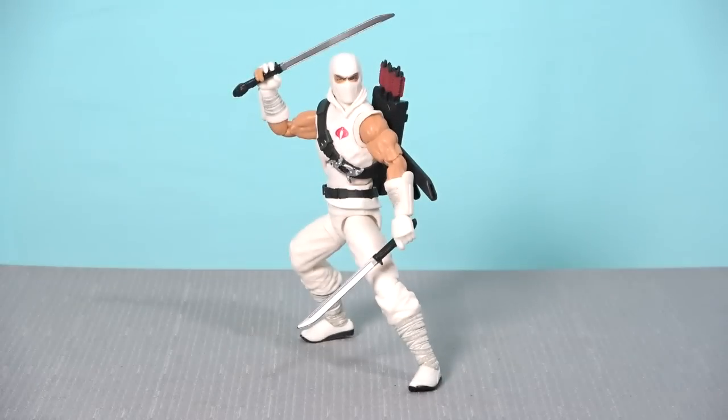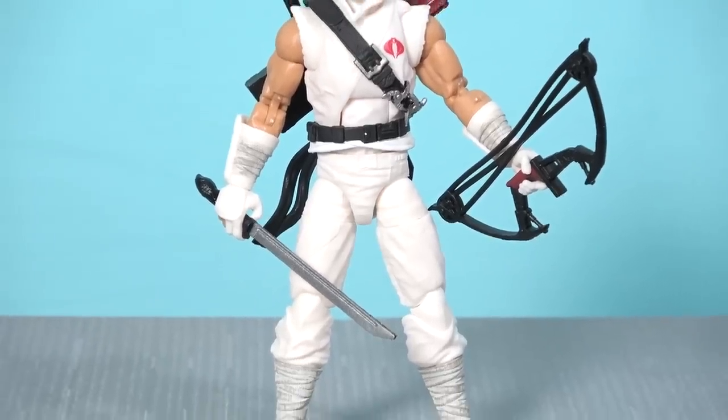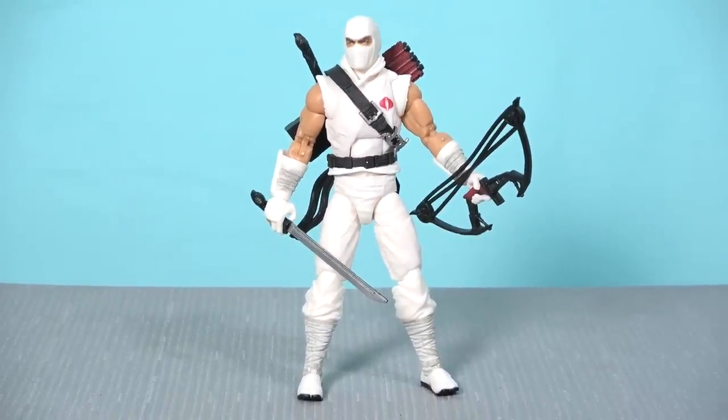The articulation is superb — you can get him into some really nice poses. Overall this figure is damn cool and I'm very happy with it. This is evidence of the G.I. Joe team course correcting in the right direction, but they're still making little mistakes that get their figures 80–90% of the way there without quite reaching perfection.